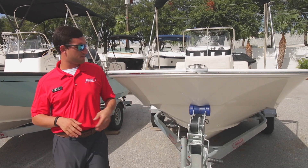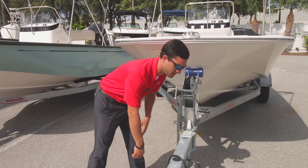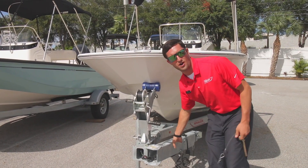Before we hop on board, I'm going to point something out that I don't think gets enough attention. Right here we've got a swing-tongue trailer. You're probably going to be keeping this boat in a garage — simply pull that up, pull that out, swing that in. It'll fit in most two-car garages.